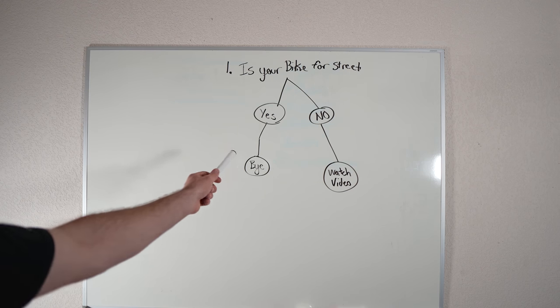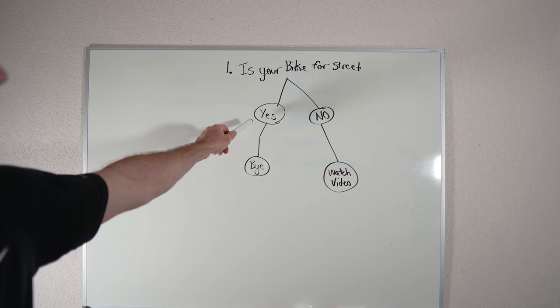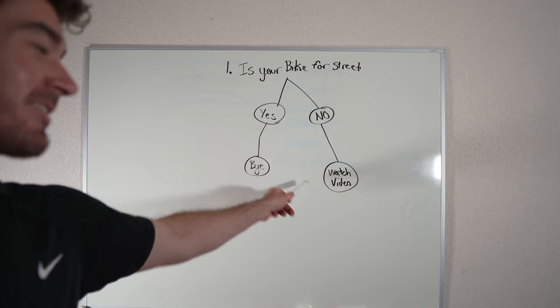A lot of people get a brand new BMX bike and want to ride street, but they don't have the tools they need to actually become a better street rider. So look, there are two steps here. I'm going to write them on the whiteboard. Two very simple steps. Is your bike for street? Yes? See you later. No? All right, stick around and watch the video.